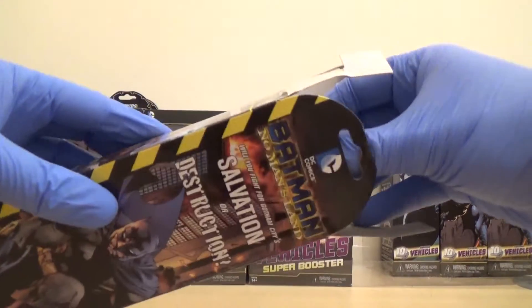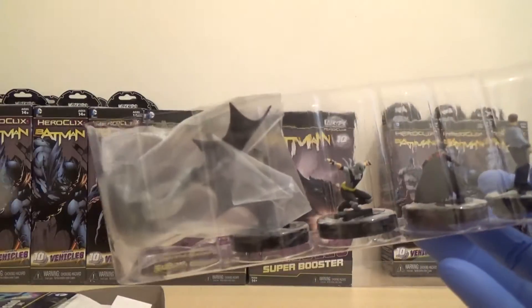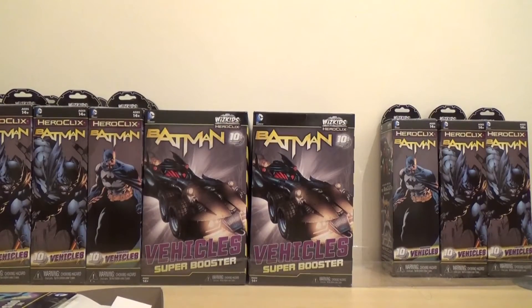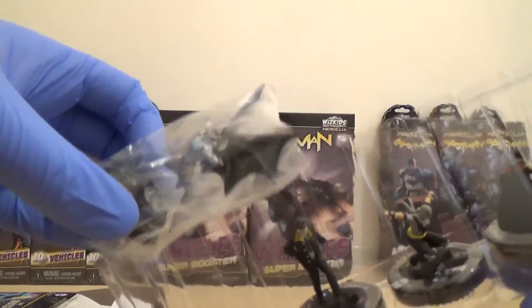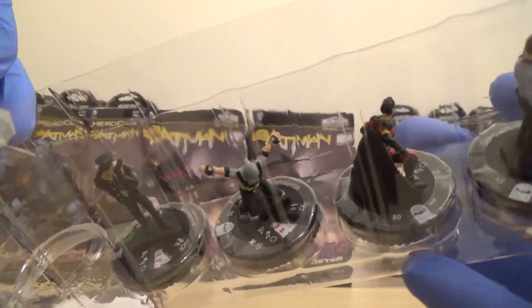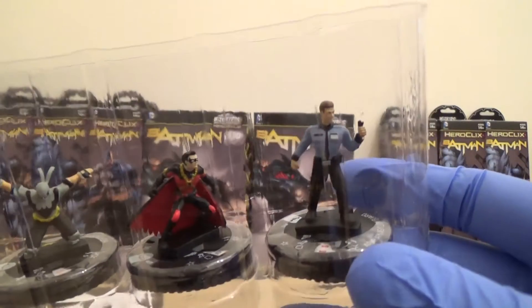I also need to learn how to use the vehicles — I've never used those before. We've got Batwing, Dick Grayson, Nightrunner, and Red Robin.